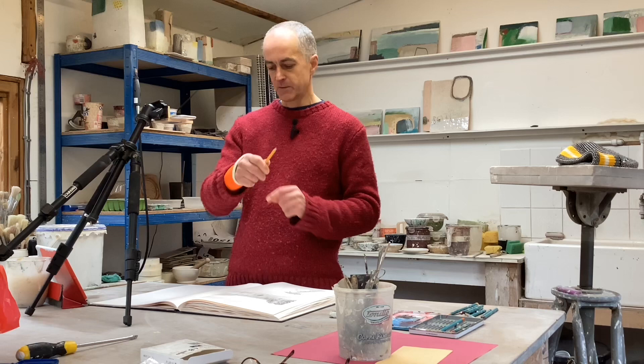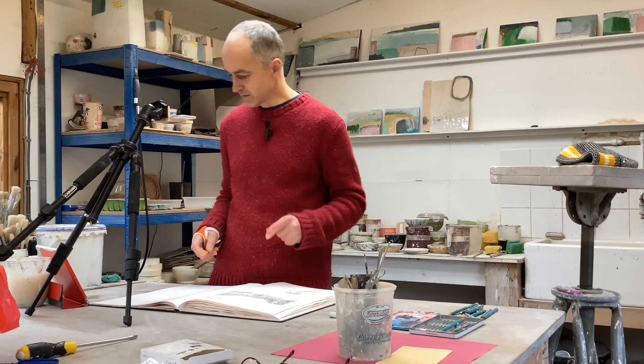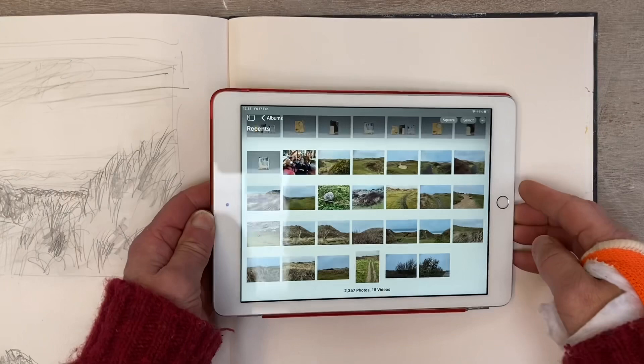I've broken my wrist, which has put me out of action in terms of making ceramics, at least for a while — hopefully only a few weeks. But I'm not going to stop working. I'm not going to think of the things I can't do; I'm going to think of the things I can do. One of them is that I can draw, so I've been out this morning for a walk.